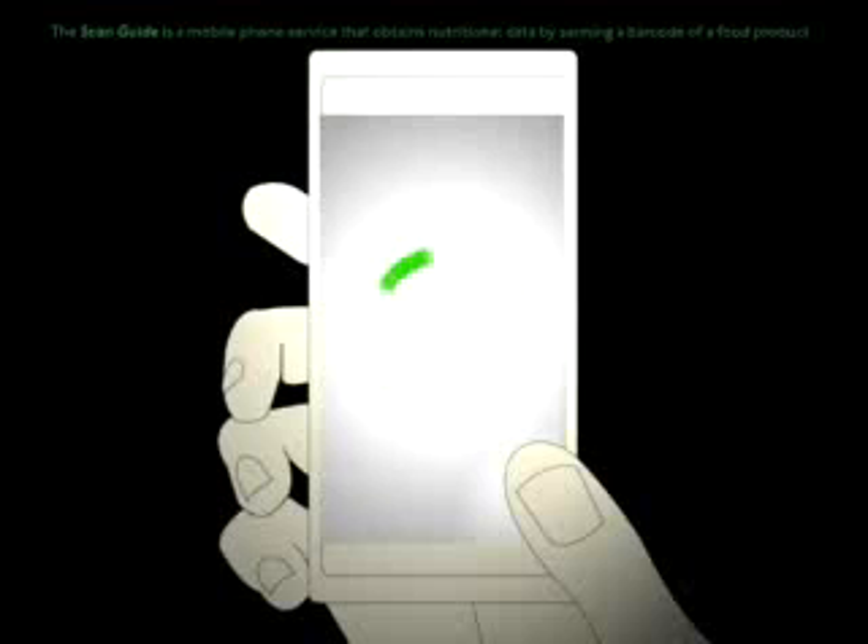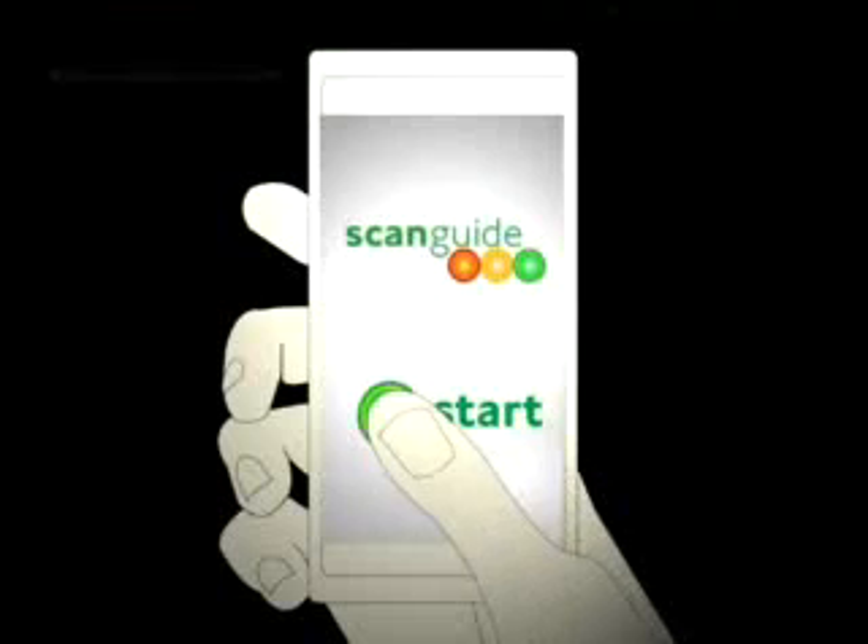The ScanGuide is a mobile phone service that obtains nutritional data by scanning a barcode of a food product.